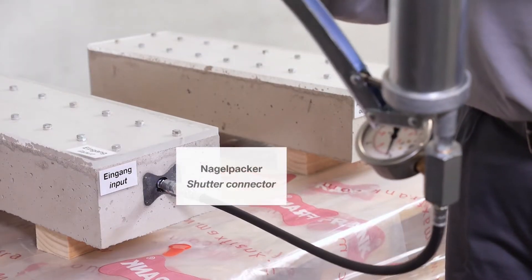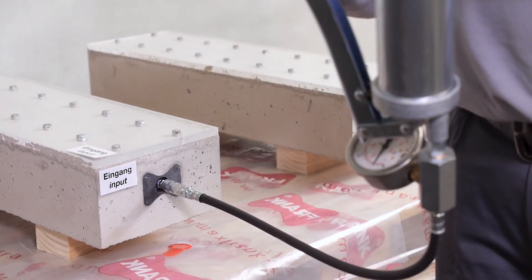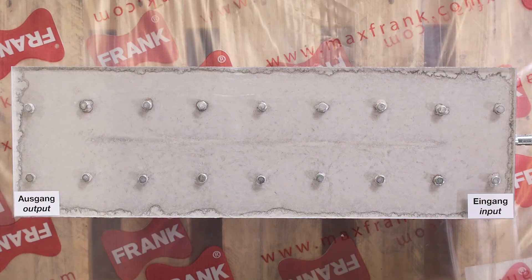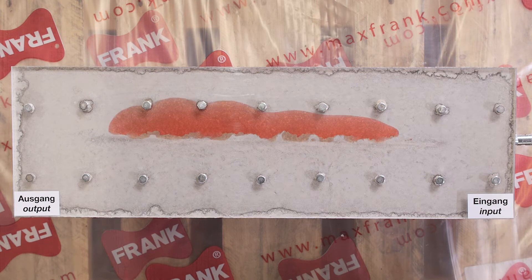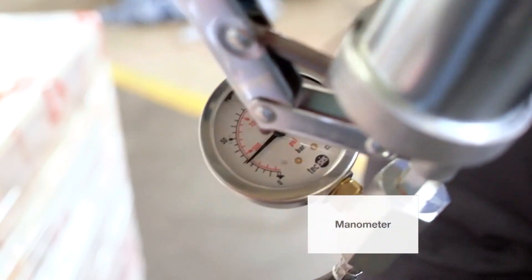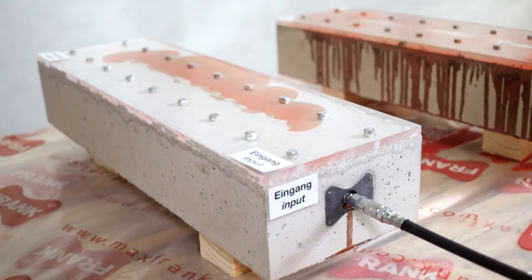Build-up of injection pressure can commence subsequently. The resin seeps into the joint, filling all voids. The typical injection pressure ranges between 430 to 730 psi. The correct injection pressure needs to be monitored using an appropriate pressure gauge.